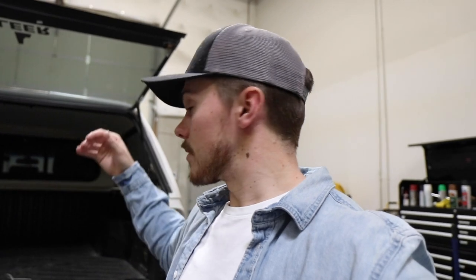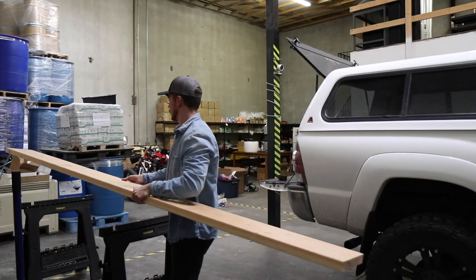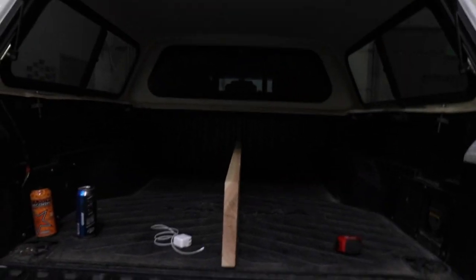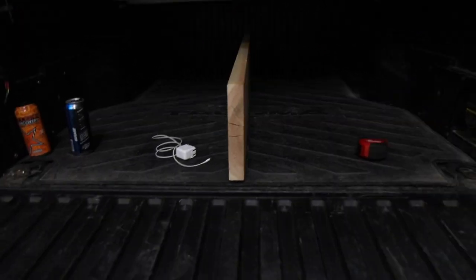First thing I want to do is get the base set up, then I'll worry about the top layer. It's about 60 inches from the front of the bed all the way to the back. I think I can lay that support beam down and still shut the tailgate if I cut it at 60 inches. I made the first cut for the base platform and it runs the entire length of the bed — I can shut it and there's just a very minimal bit of space.